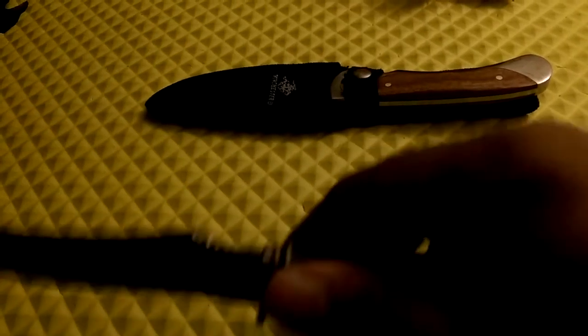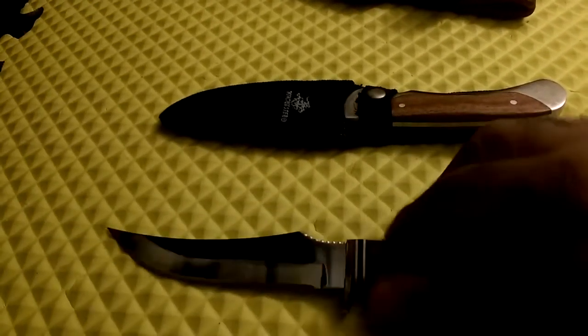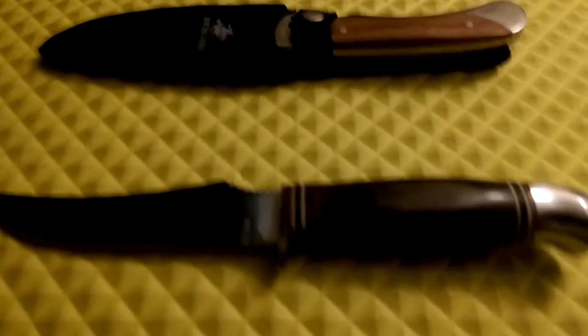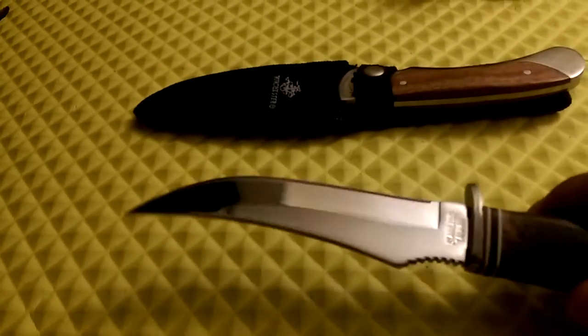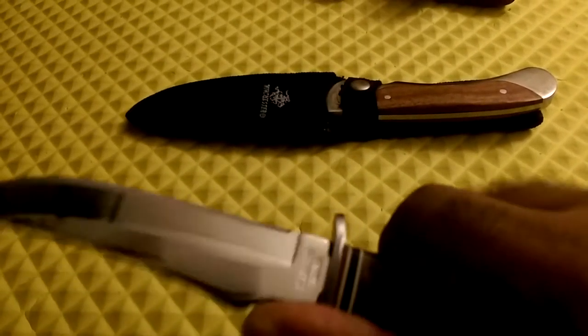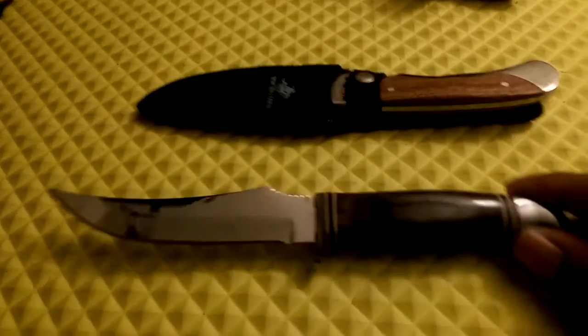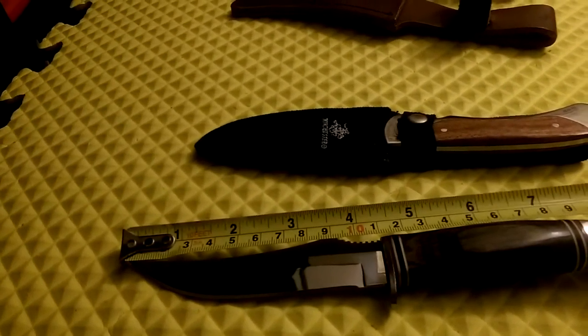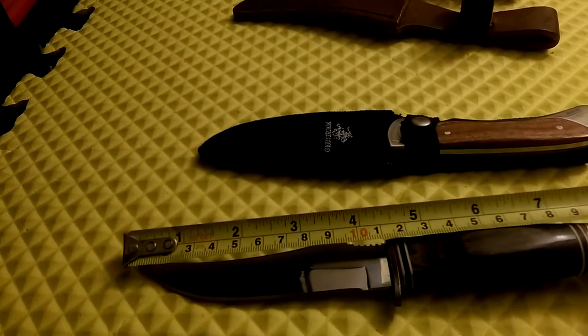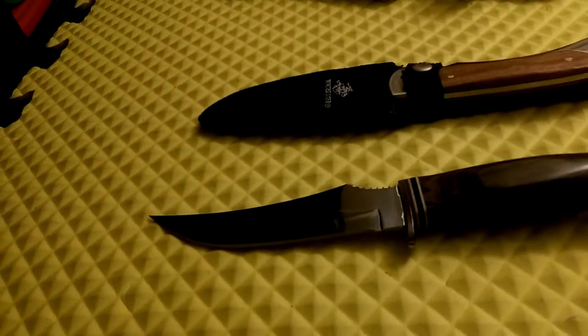It's got jimping on it — not too rough — with a little thumb wrap area. This is one of my favorites out of the three. It's got 'Stainless Taiwan' on it, so it's got a nice little shine to it. The blade is slightly under four and a half inches and just a little over eight and a quarter inches overall.